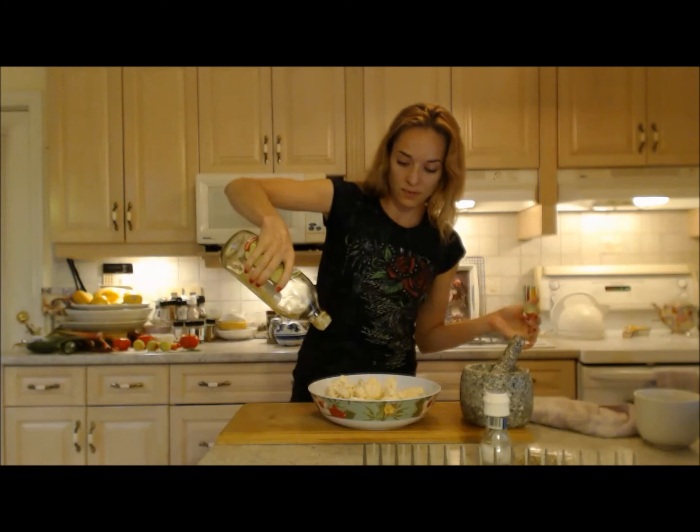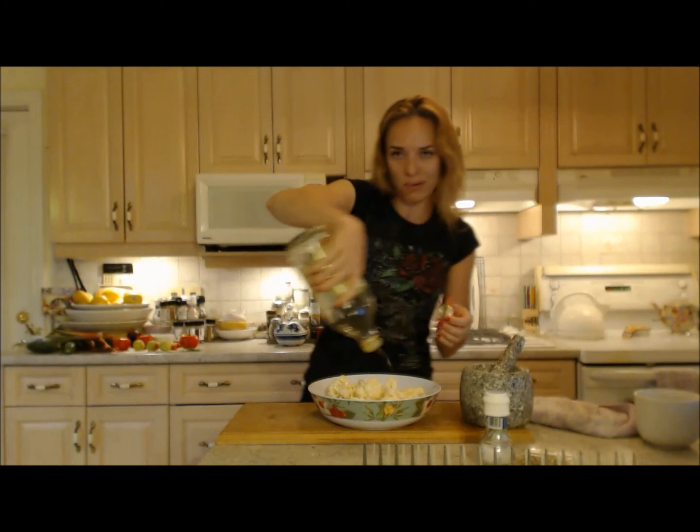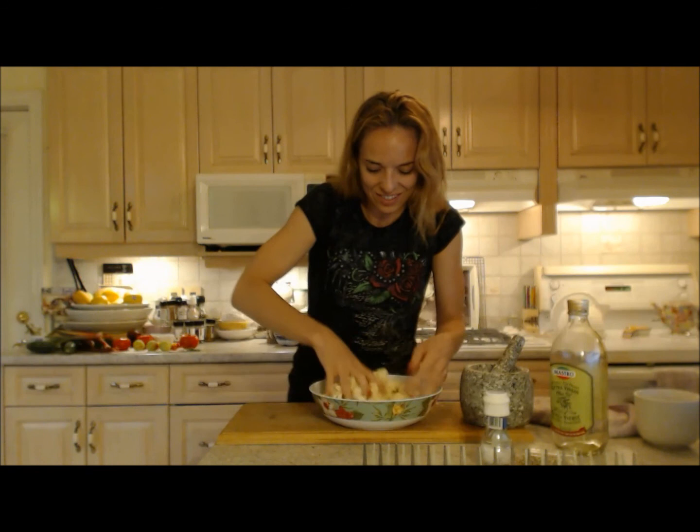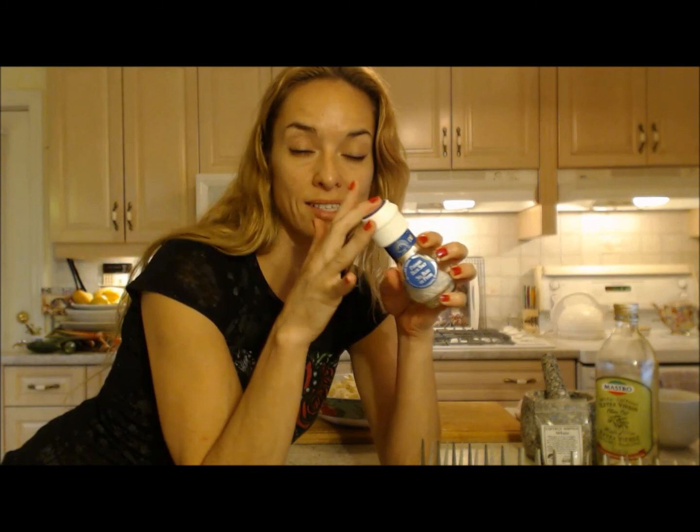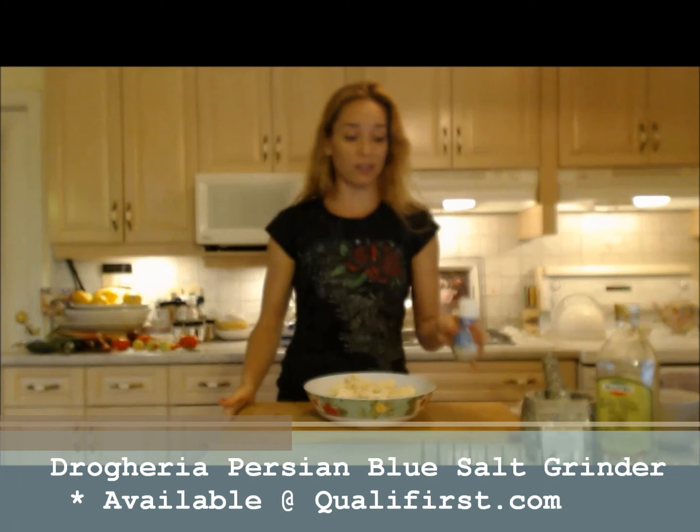Toss that again — gorgeous, I'm really excited about this. This salt comes from Dragaria — they have salts, peppers, garlic, chili, all kinds of cool spices in heavy-duty grinders. You can find these at qualfirst.com online.